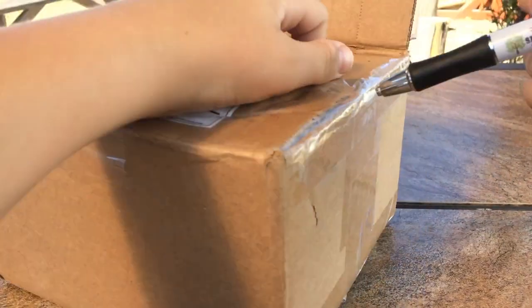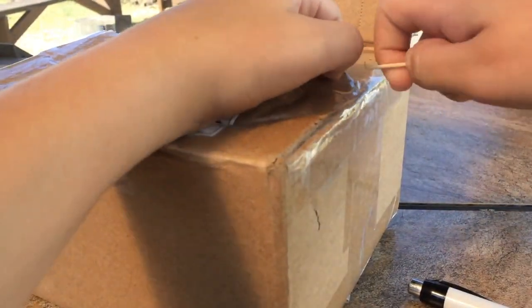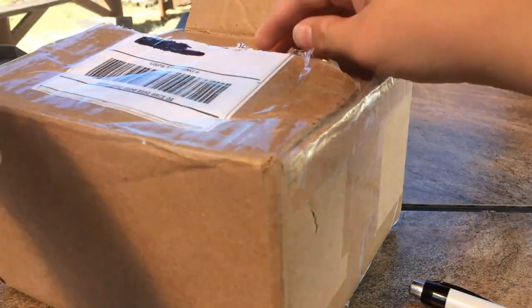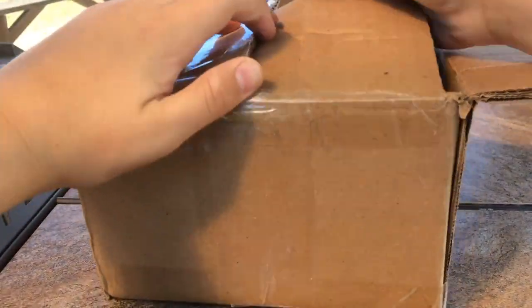I'm going to be putting a timestamp at the bottom of the screen, so if you guys want to skip to the actual unboxing part of the actual model, I'll put it in the description.